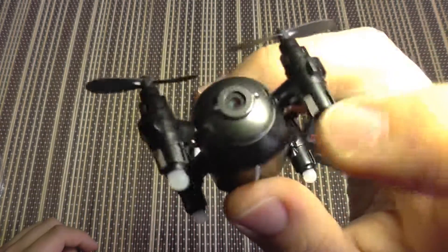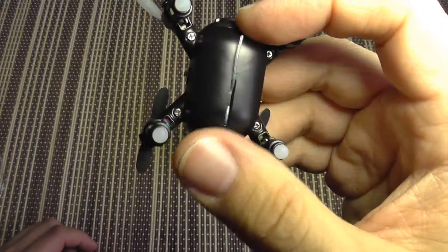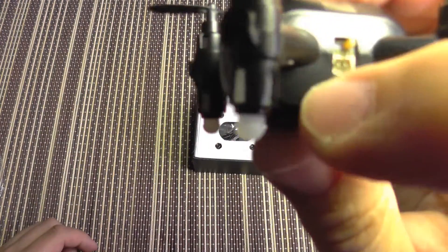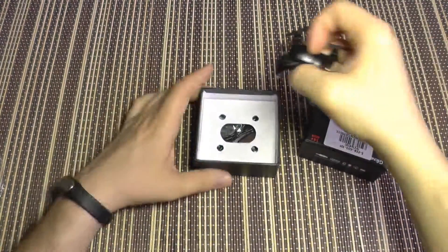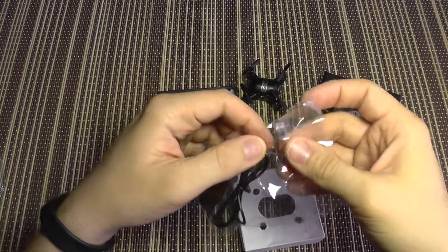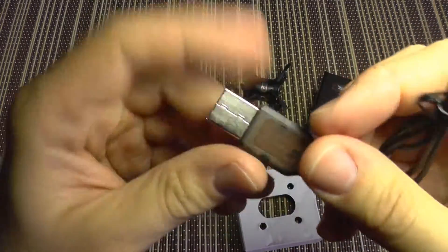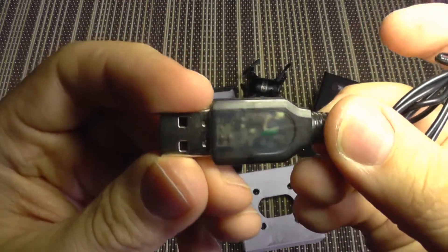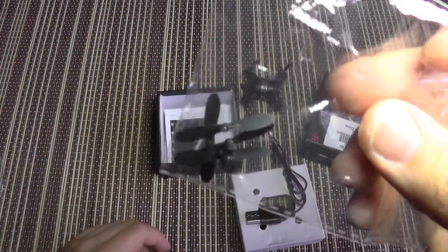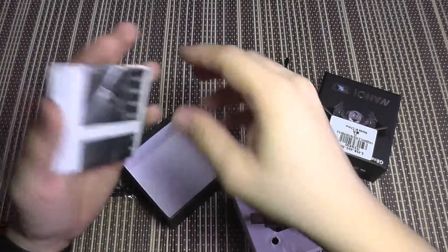Here you can see a small camera and the Wi-Fi antenna coming out of it. On this side is the power on/off switch and the charging port. In the box you get a typical USB charger — transparent with an LED inside that lights up when charging — and a set of spare propellers.